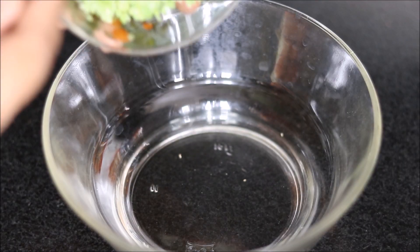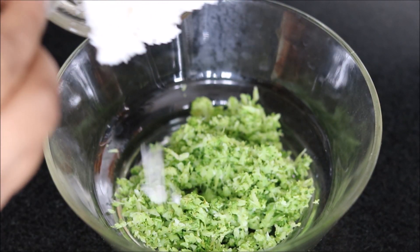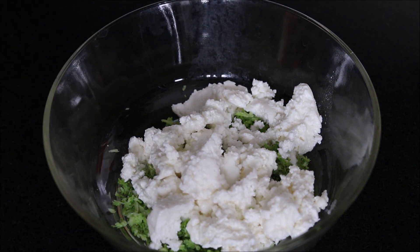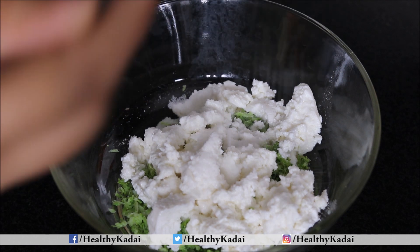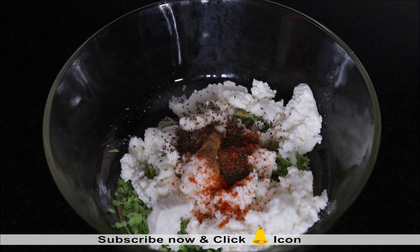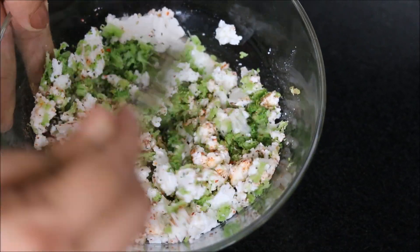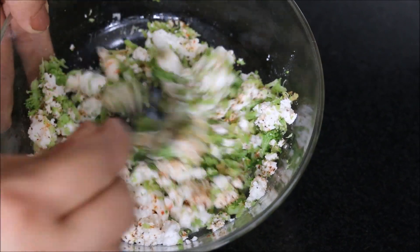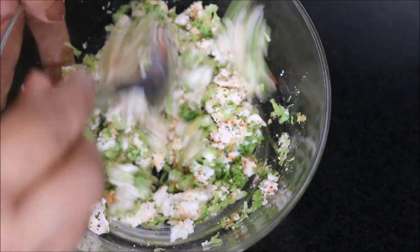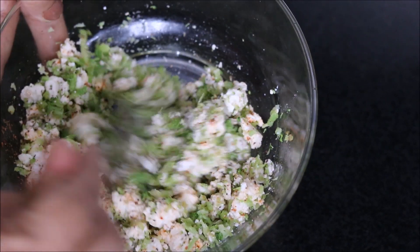Let's prepare our stuffing. We will take our grated and blanched broccoli, here goes the cottage cheese or paneer. To this we will add all the spices — salt, garam masala, red chili powder, and carom seeds. Now we will mix everything nicely. Broccoli we all know is very healthy, it helps in fighting cholesterol, is full of vitamins, good for skin, and we all love paneer. So this is a nice combination of broccoli and paneer.